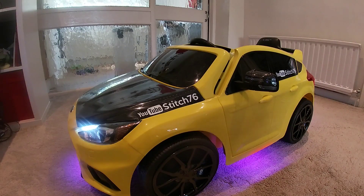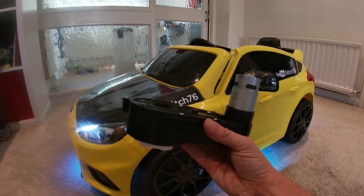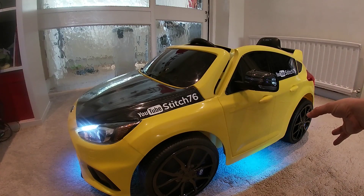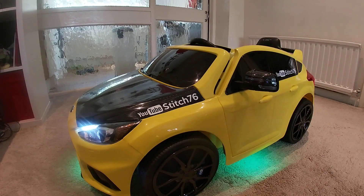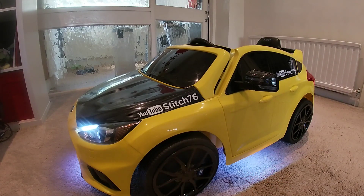Hey all, and welcome to this video. Today we'll be upgrading this child's Ford Focus to new 40,000 RPM motors. The car in its current form can do four to five miles an hour with a child in. What we're going to do is measure the RPM at the wheels as standard, fit our new motors and gearboxes, then measure again to see the difference and calculate the speed the car is capable of.